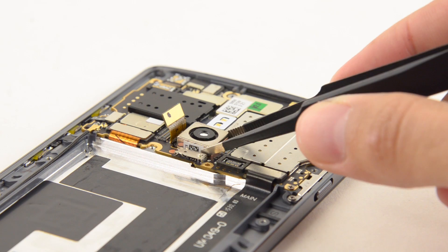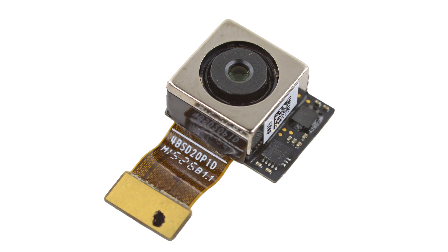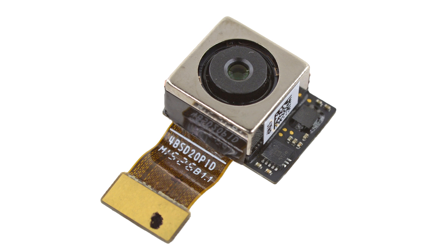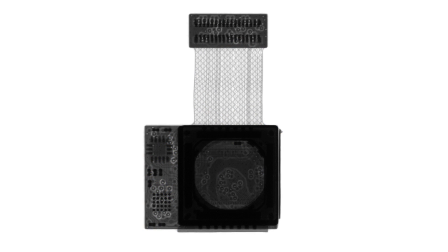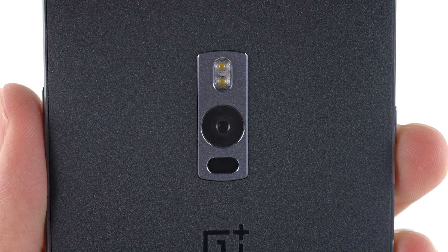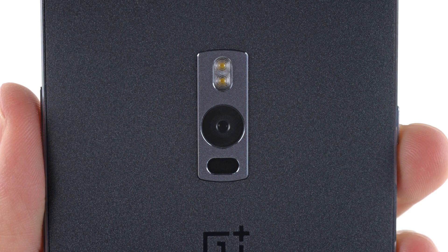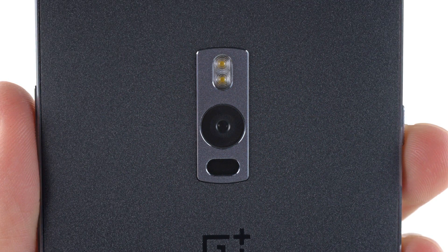Next out were the cameras, both of which came out with just some simple prying. The rear-facing camera is 13 megapixels, and those pixels are big — 1.3 micrometers to be exact, currently the biggest in a 13-megapixel smartphone camera. It also has an f/2 aperture, is capable of recording 4K resolution video, and 120 frames per second slow motion at 720p.